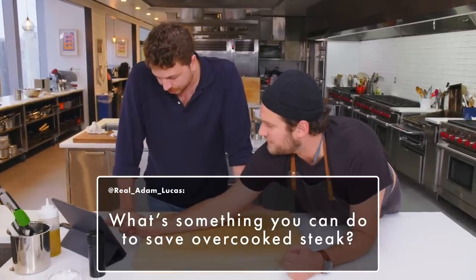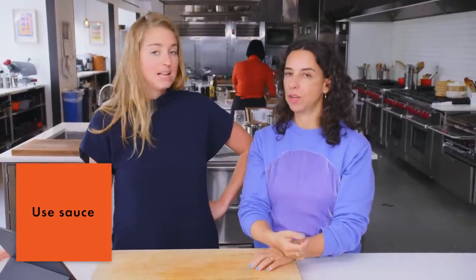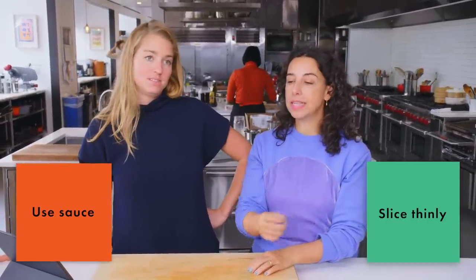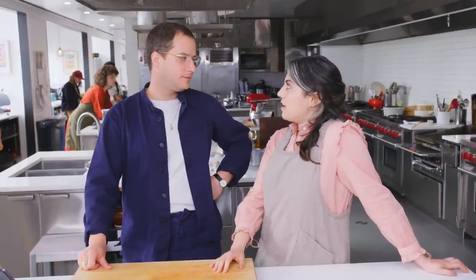What's something you can do to save overcooked steak? Not really anything. Sauce. Go saucy, and thinly slice it. You've got some salsa verde, some spicy mayo, some really good olive oil — lean into the condiments. Compound butter. Kill it with sauce. I would braise it out in tomato sauce with pasta — a little shreddy steak with pasta. Or finely slice it and Philly cheesesteak it. Turn it into quesadillas. Chop it up for nachos.